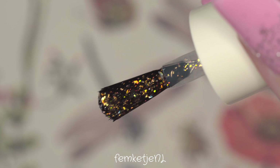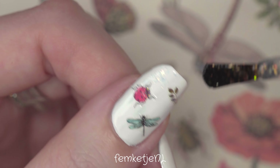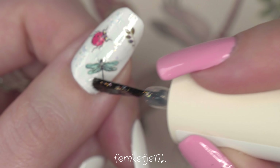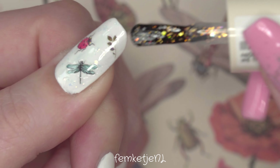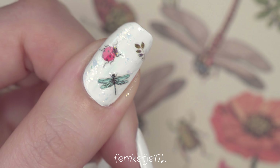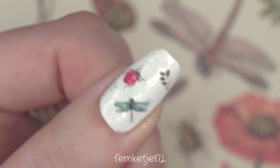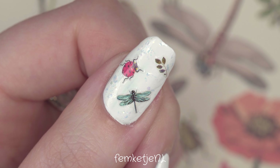After placing the stickers, I'm going in with a beautiful flaky polish by H&M — I showed the name on the bottom of the bottle. It's still available online if you don't want to go into stores. It looks like a golden coppery flaky polish on the brush, but on this white base it looks more of an icy bluish — just a perfect flaky polish for a milk bath nail design.